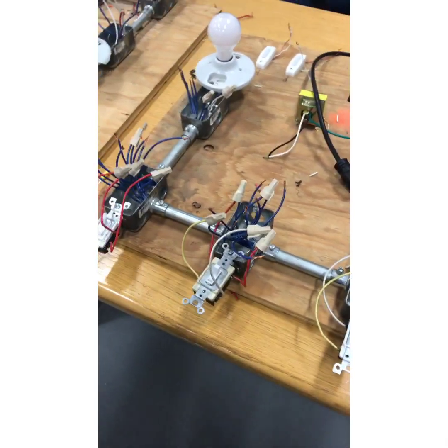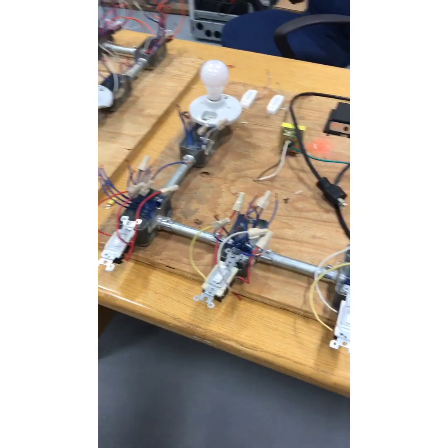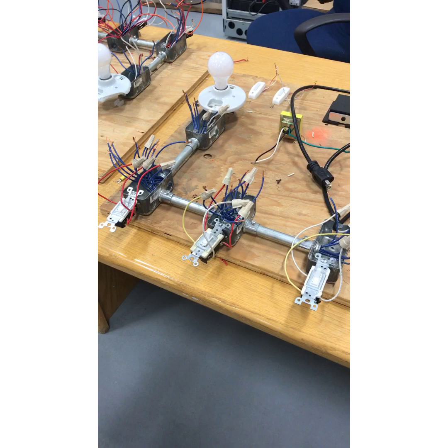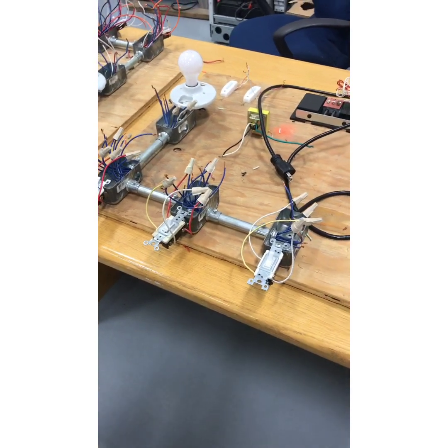One thing I don't like about this is there's no grounding and bonding. The whole point of this for the electrical journeyman test is to make sure you know how to wire up a switch — the safety aspect isn't being assessed here.